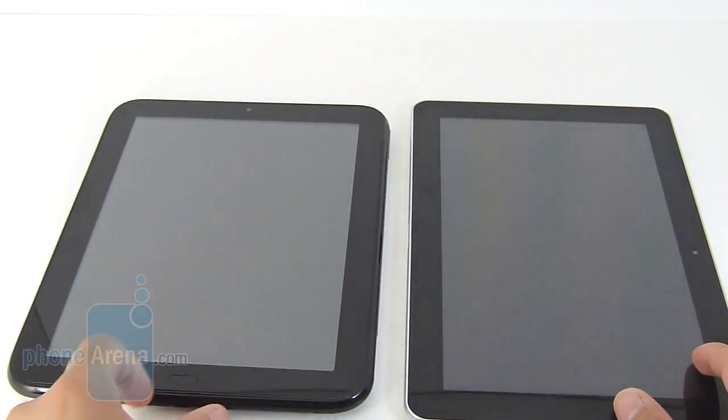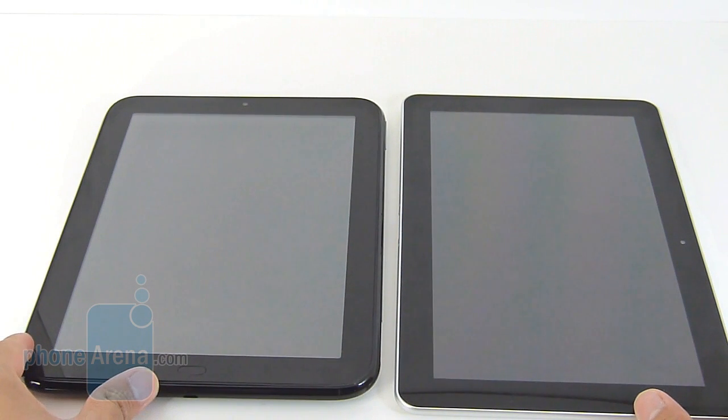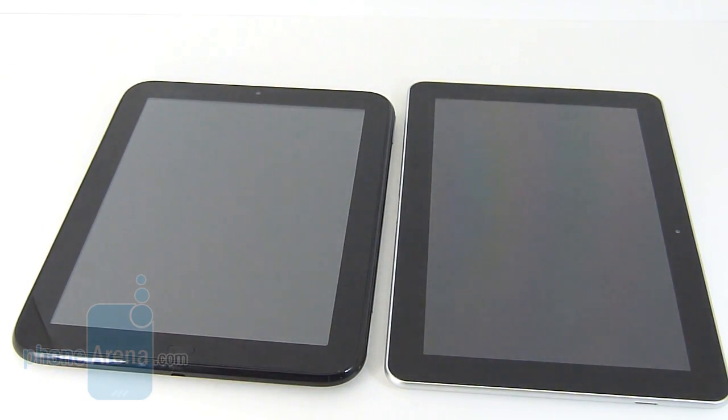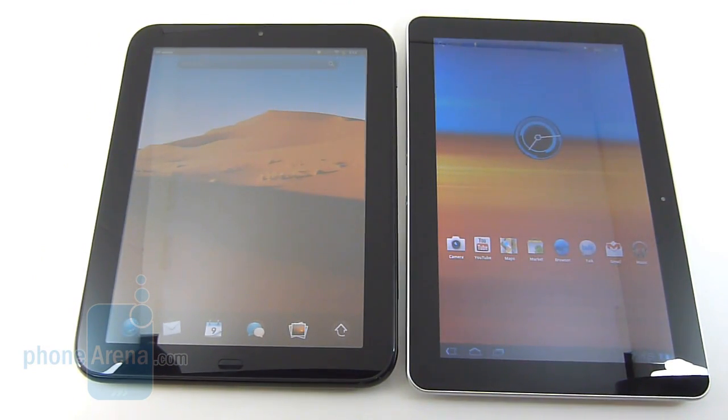The two might look similar with their black bezels and both are solidly built, but in the end we'd rather pick the Samsung Galaxy Tab 10.1 because it has a more intriguing design. Just by looking at it, you can tell that the Galaxy Tab 10.1 has a widescreen appearance with its display versus the boxier look of the HP Touchpad with its 4:3 aspect ratio.